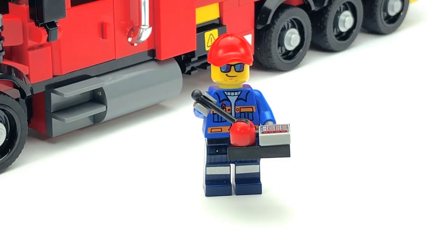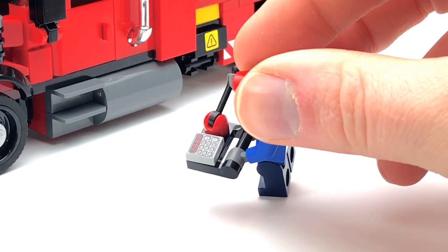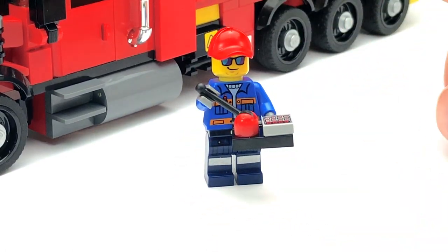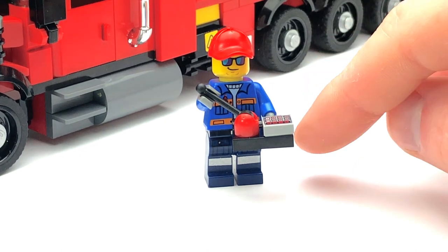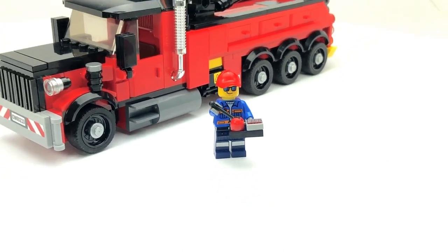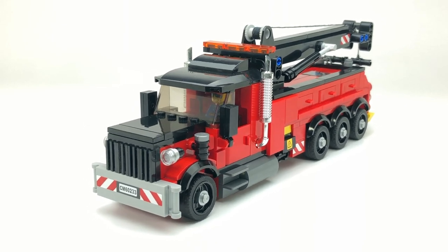Right here you can see my tow truck operator. He's got his control pads so he can operate the truck's crane and all its functions using his keyboard, which is pretty helpful — he doesn't have to actually go up to the truck to do it.